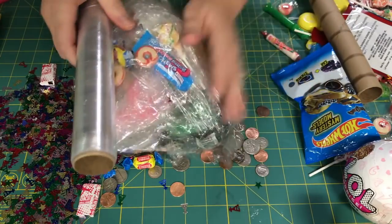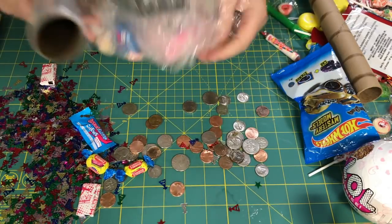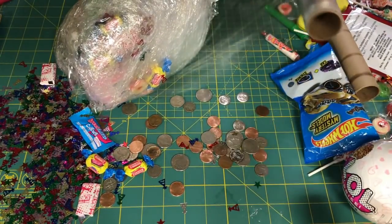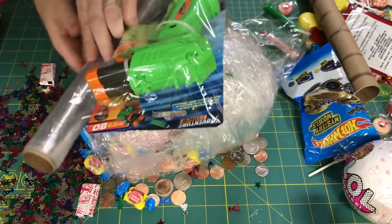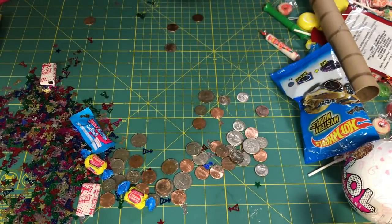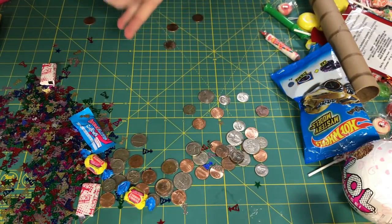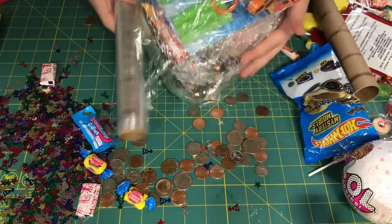So we're going to go ahead and get it started first, and then I'm going to add this right up in here. So you can add bigger objects like this. And then what I'm going to do is come up and around this way, making sure I'm closing this off.